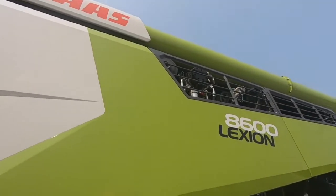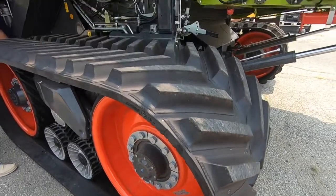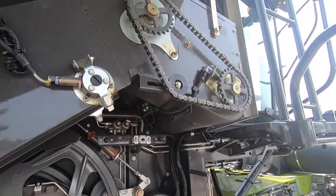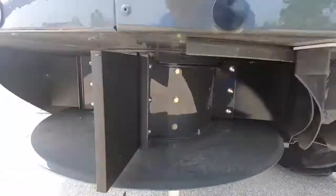This is new — instead of chains, we've got very wide belts up here. This is a newer, larger returns elevator. Now this is the advanced chopper; this one is mechanically driven versus hydraulically driven.